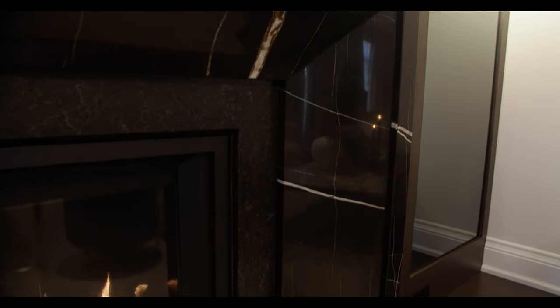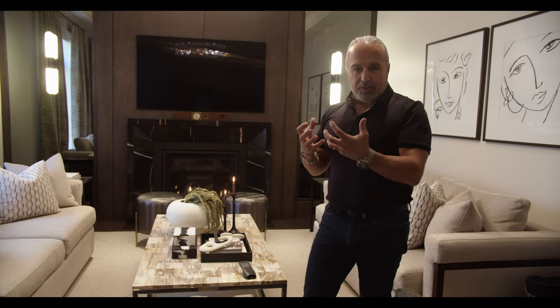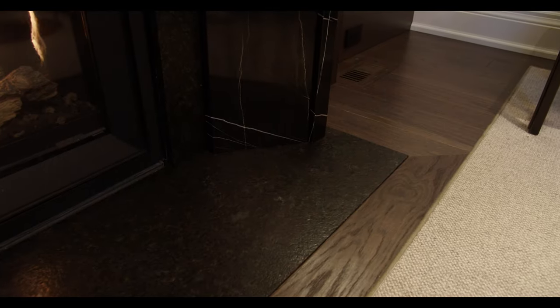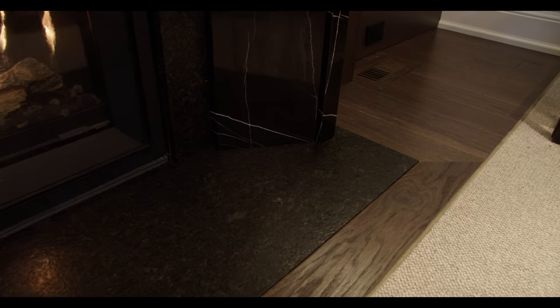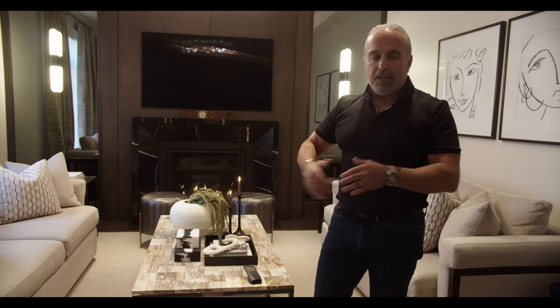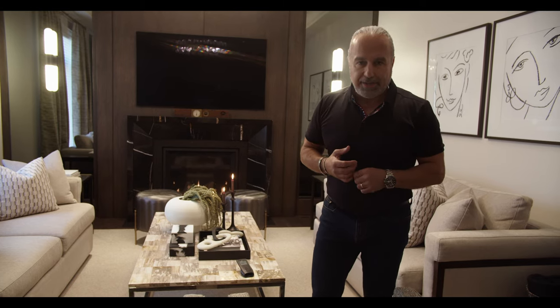Around the fireplace we've got beautiful stonework done in Sahara Noir. I went with Sahara Noir because it's got that white veining — with that simple design, the white veining accentuates it beautifully. On the inside I went with a flamed black granite, so on the hearth and around the firebox it's black granite. It all layers up nicely: you've got those layers of materials that create the luxury you want. It's a luxurious space, but comfortable, warm, and inviting.